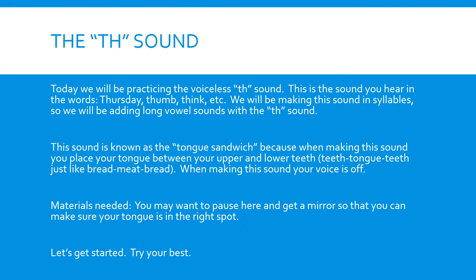The TH sound is known as the tongue sandwich because when making the sound, you place your tongue between your upper and lower teeth. Teeth, tongue, teeth — just like bread, meat, bread.